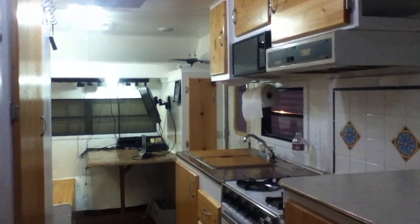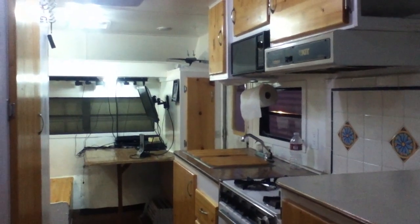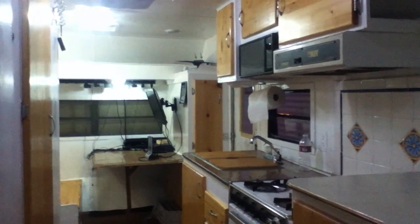On the dry rot and water issue, I've looked at high-end, low-end, and medium-end trailers.